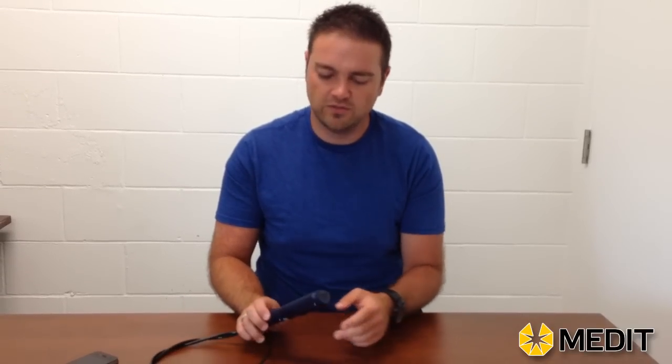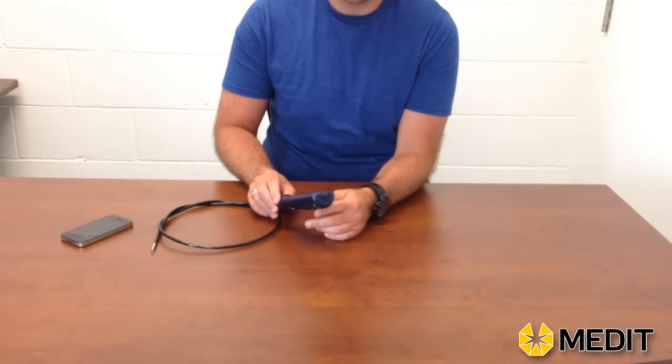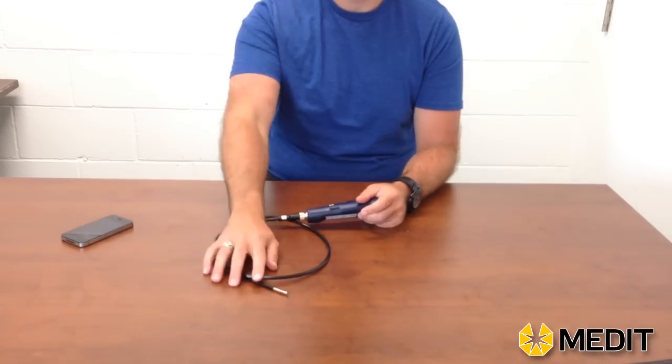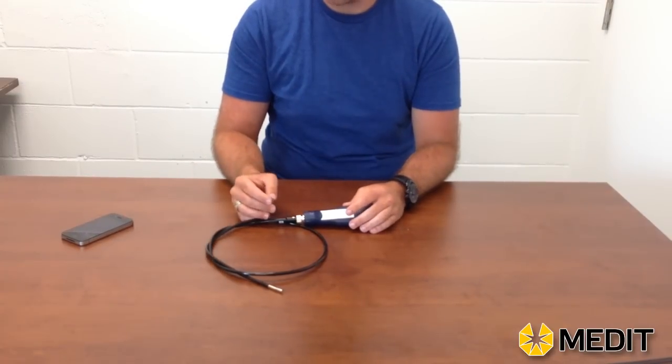For the handle itself, there is a micro USB port, which is what you would use to charge it. It will give you portable use, so you don't necessarily need to have a computer or laptop there to plug it in all the time. There's a power button on the front, and there are also LED controls for the lights on the front of your probe, so you will have illumination when doing your inspections.